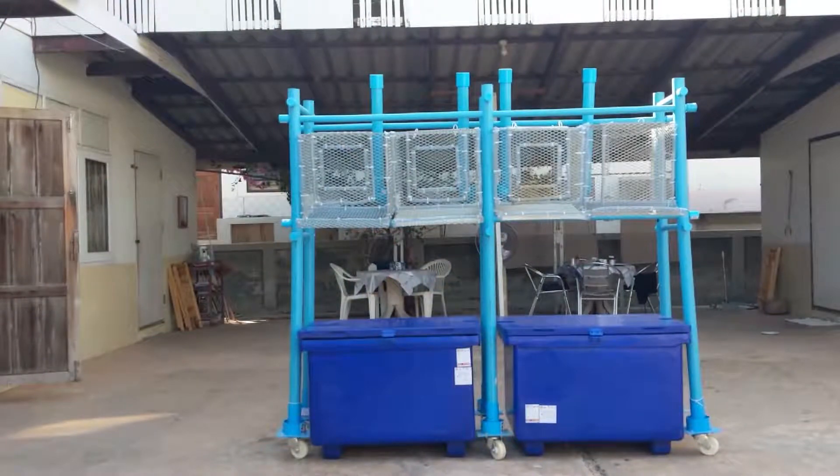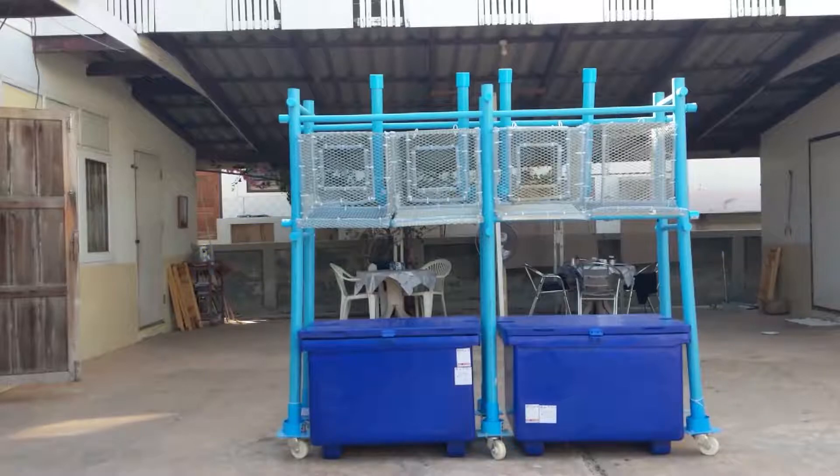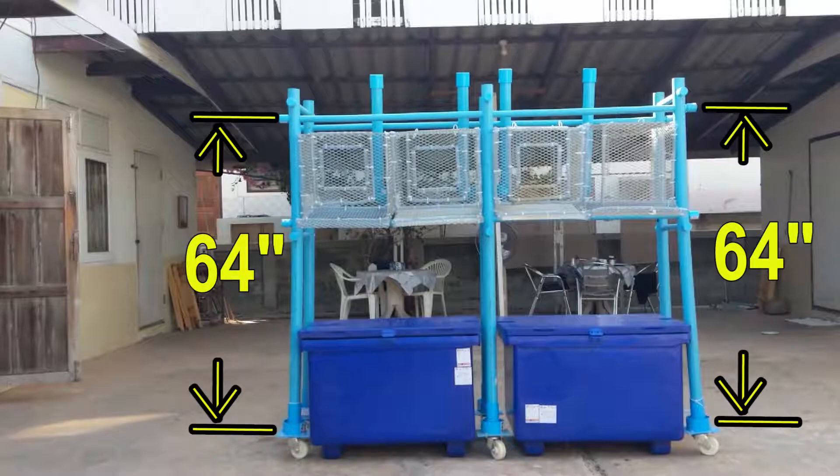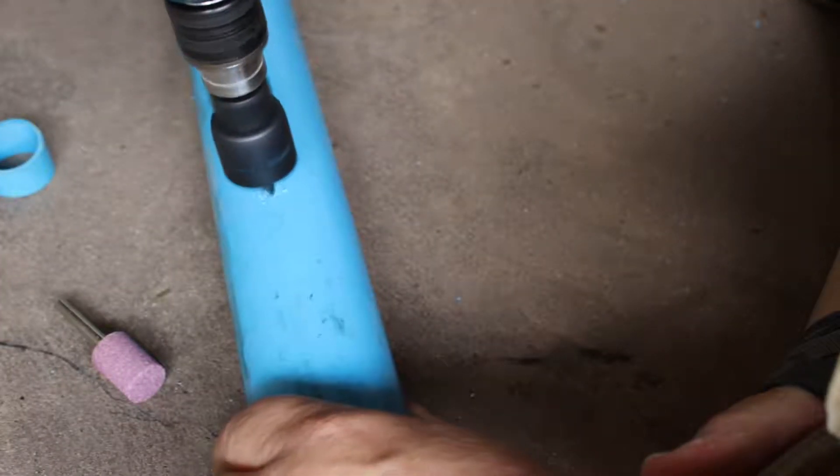We will cut a one-inch hole at 43 inches on all three front legs. This is for the front roost support. Then we'll cut a second one-inch hole at 64 inches for the front strut. A one-inch hole saw and a power drill are perfect for the job. Be sure to drill them all the way through both sides.